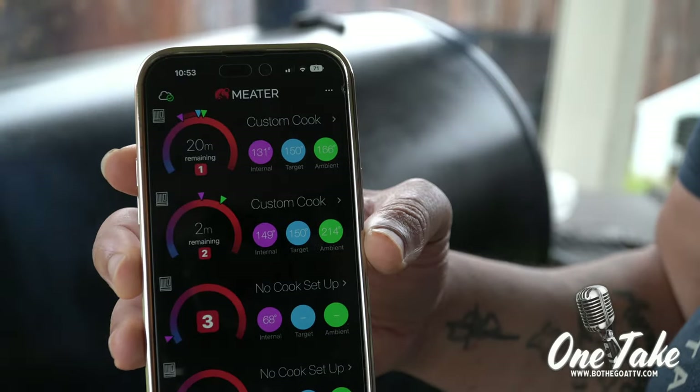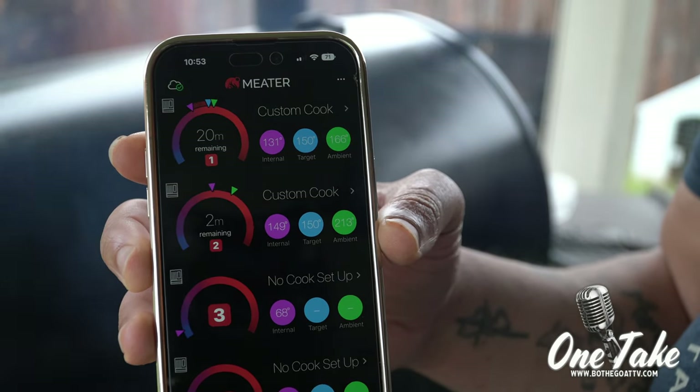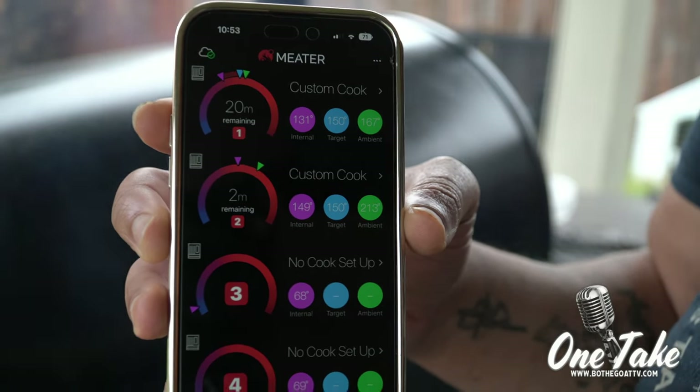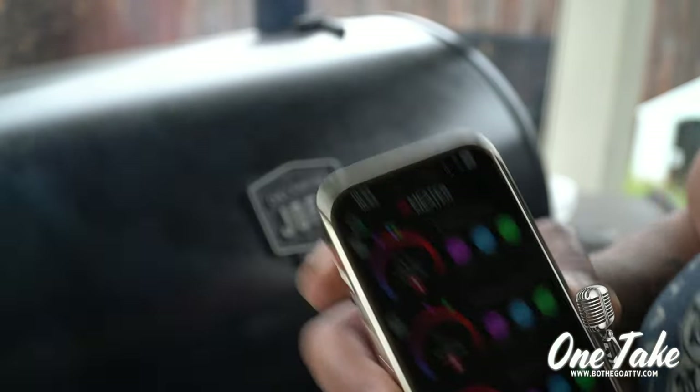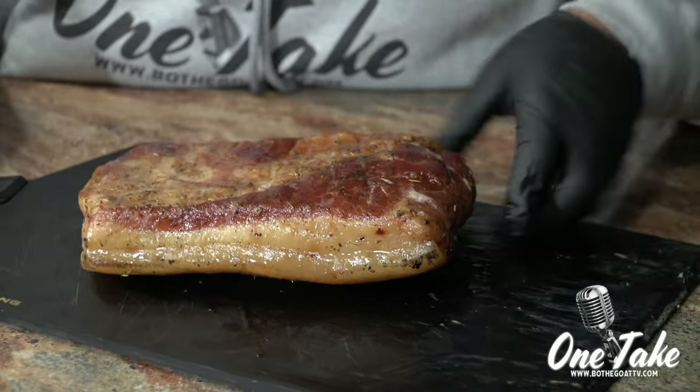This is why I really like using two probes when doing this. If you notice, we almost have a 20 degree internal difference from one side to the other — obviously that's some type of heat zone. We've got 213 degrees on probe two and 167 degrees on probe one. We'll rotate that piece around to get a more even cook. About three hours — that is our end result.